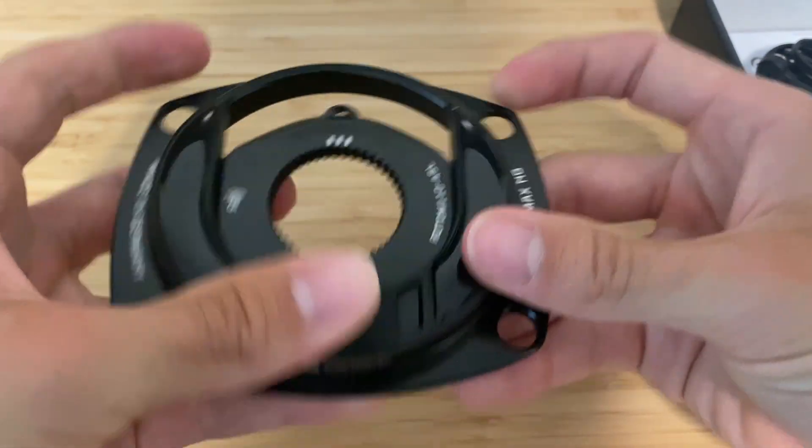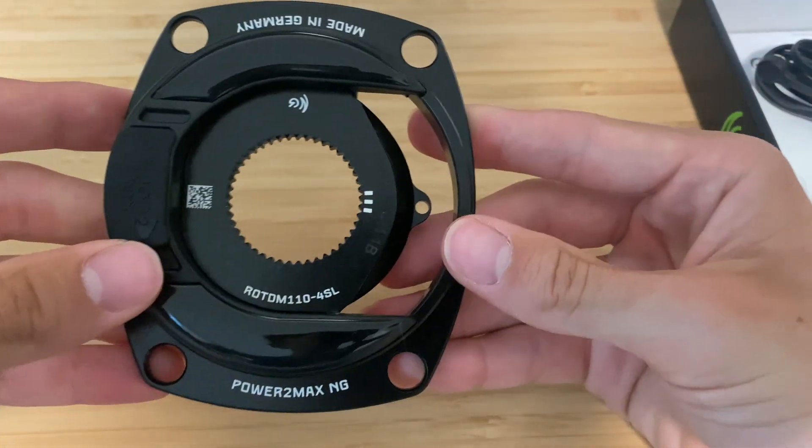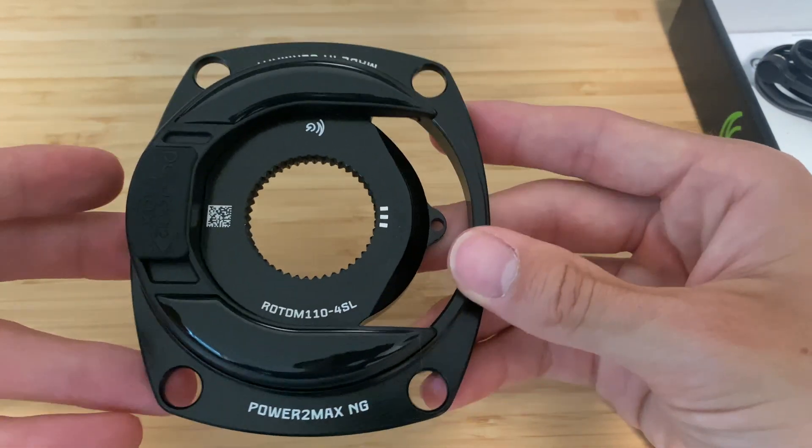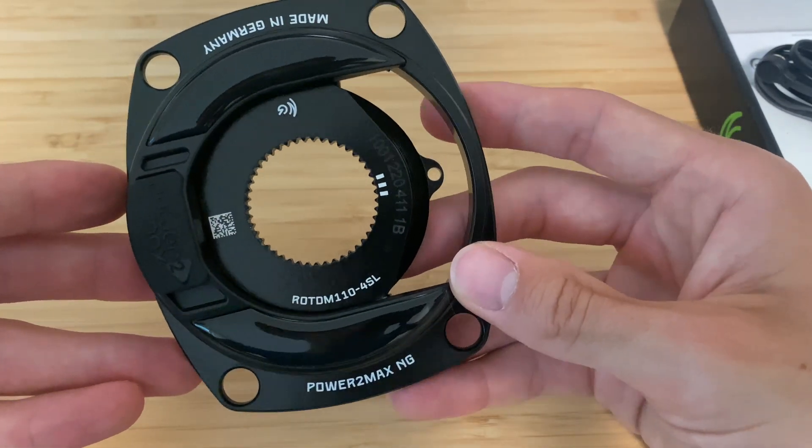Super awesome with that change. Obviously the active temperature compensation and the plus or minus one percent accuracy are all super nice features to have as well.